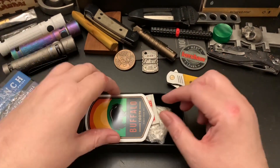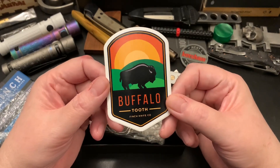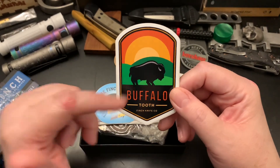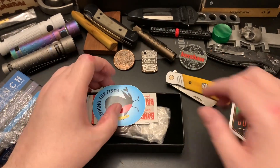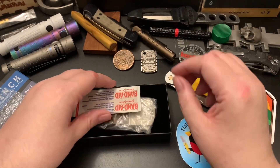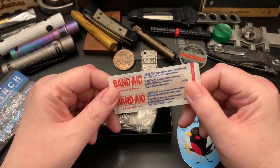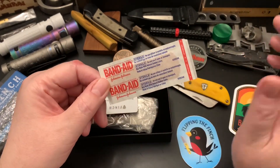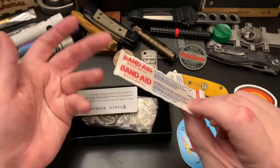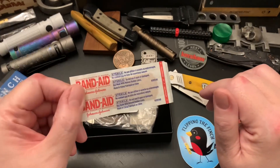So it comes with a cool sticker. I wonder who designs their stickers. It comes with the usual Finch band-aid. They should do their own Finch band-aids — they've been passing out band-aids and they're big enough now they could probably do their own with their logo on it.